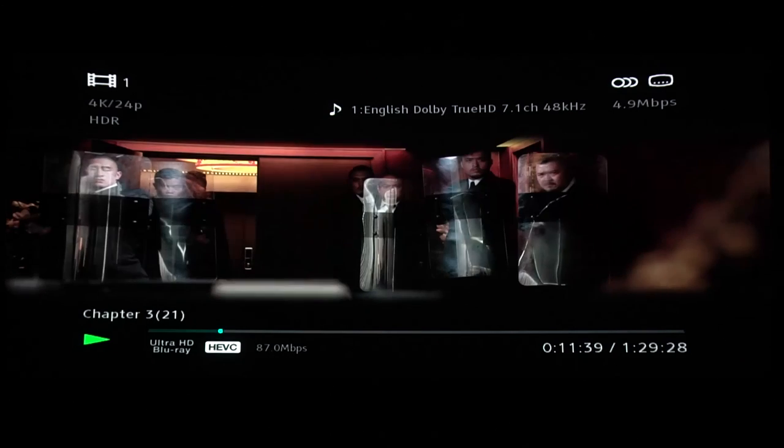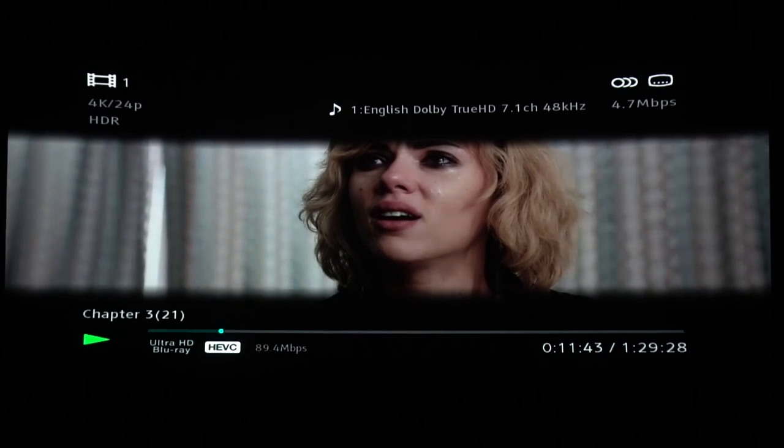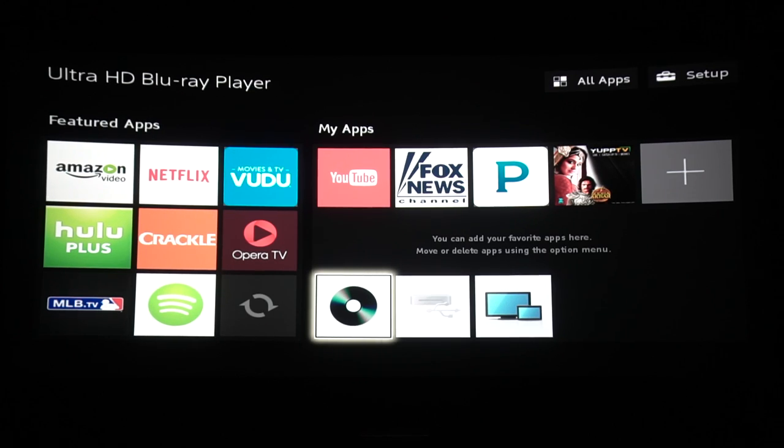The picture quality looks pretty much identical to the X800, which isn't a bad thing. No issues with posterization or noise, so all good here. Let's see if YouTube has 4K and HDR.